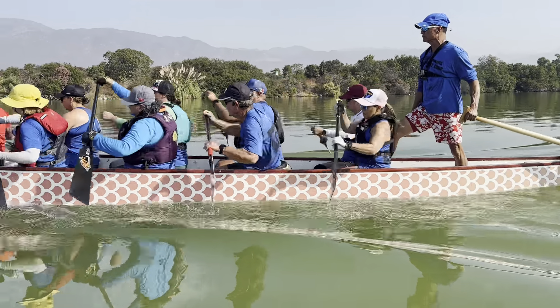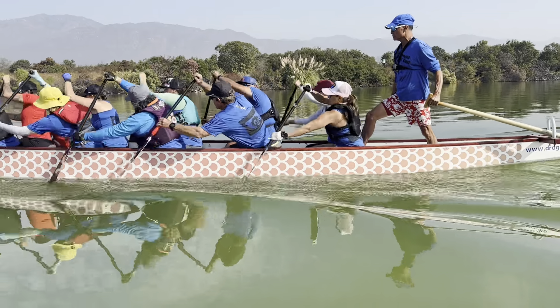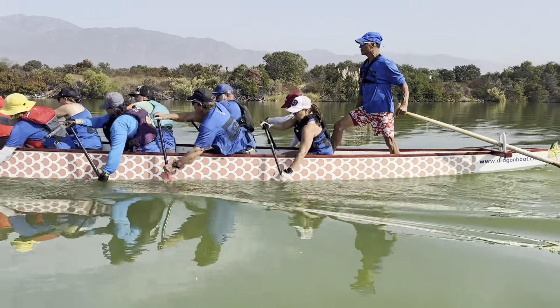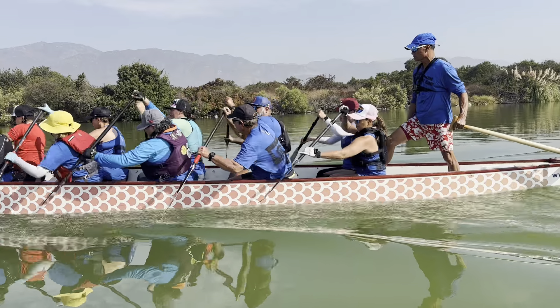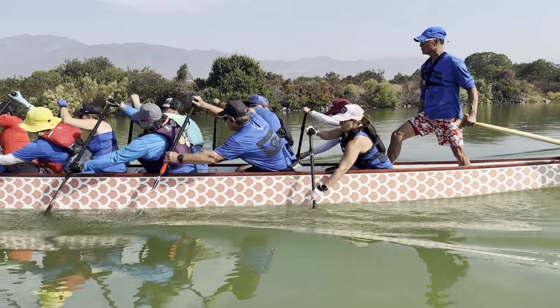Very nice. I feel like the top hand is coming down towards the body just at the end of the stroke. Instead, finish the stroke with derotation — we have no rotation. There you go, that rotation. More rotation by shooting the inside hip back at the setup.